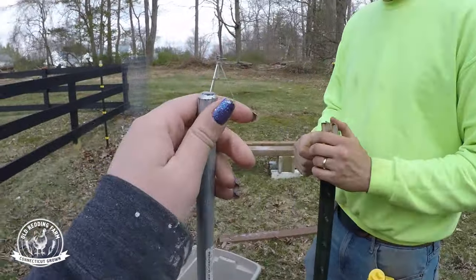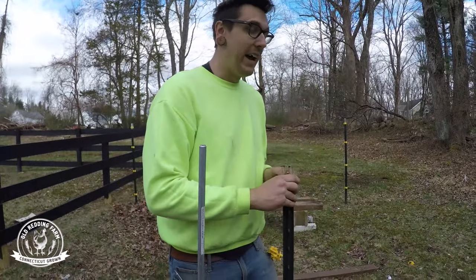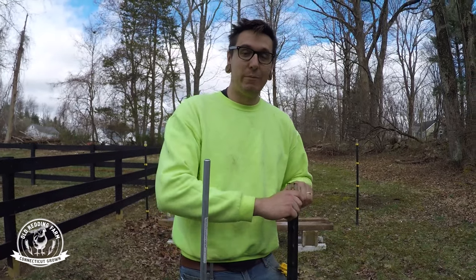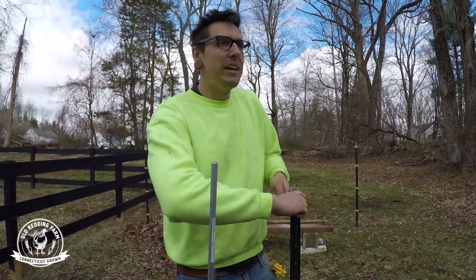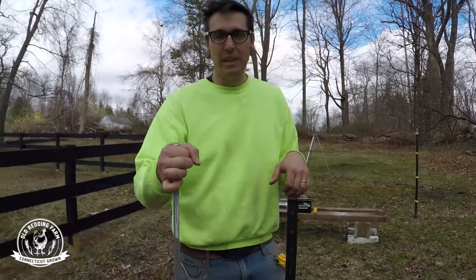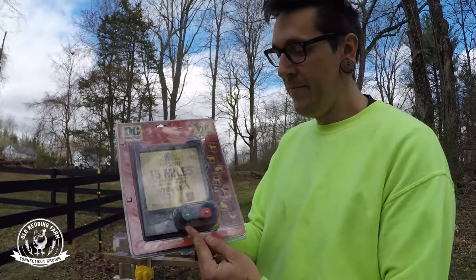And what is this? That's a grounding rod. I don't know anything about electricity, but I know you need a ground — especially since the other day when we were setting up our fence I cut the dog wire. Basically this gets driven all the way into the ground, and then there's a clip that goes to the green section here. Green for ground.